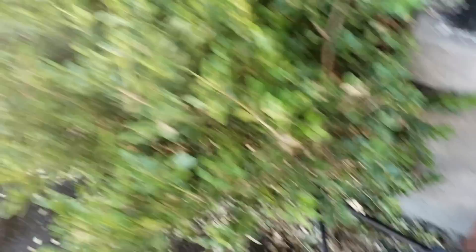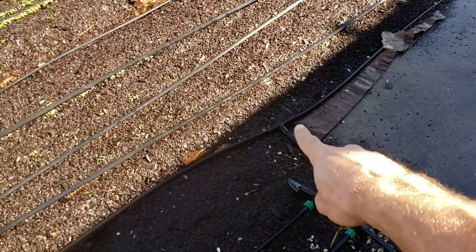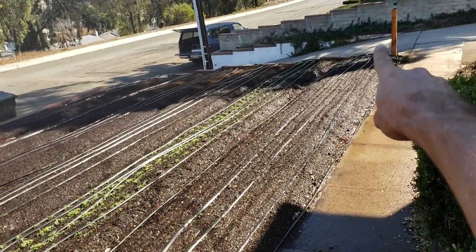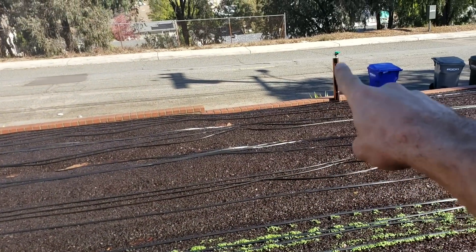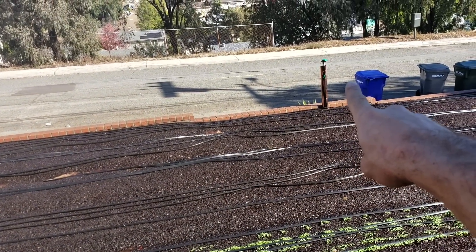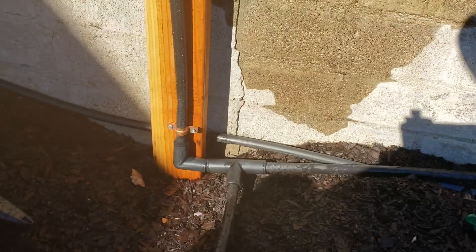My first valve is running to the entire drip system, and this second valve runs to the sprinklers — no pressure reducer on it. It runs to a T which goes out to one corner, over to the other corner, down the line, and all the way over to the middle. It's all connected on one system, and I had enough pressure to make it work.